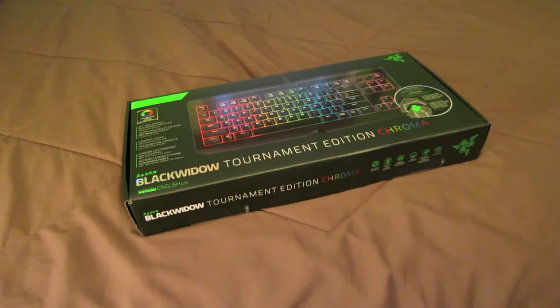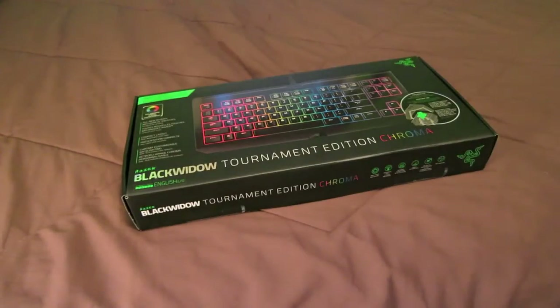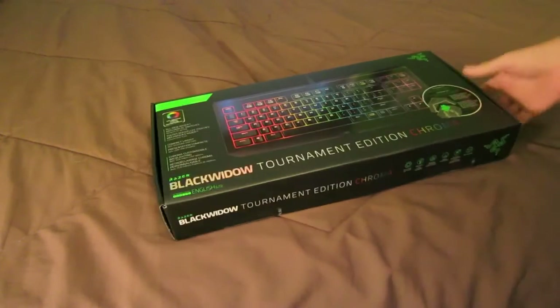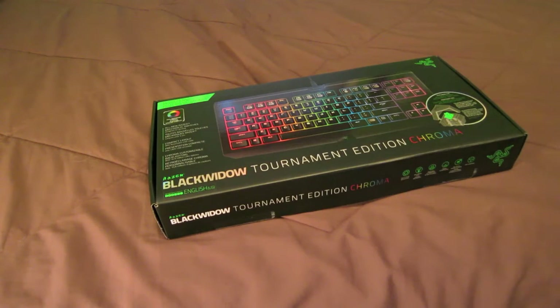Hey guys, Rambo Ryan here. I just got back from Best Buy with the Razer BlackWidow Tournament Edition Chroma keyboard. I've been waiting to upgrade my keyboard for a long time and I've wanted a Chroma one. I thought about ordering the Deathstalker Chroma that just came out, but I didn't feel like ordering it online so I just went to the store and picked this one up. It's a little more expensive — I think it was like $140 instead of $100 for the Deathstalker, but it's a better keyboard altogether.